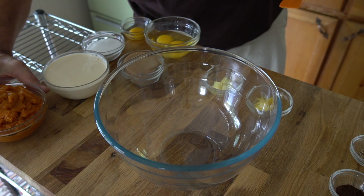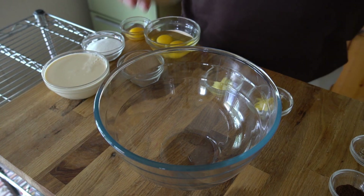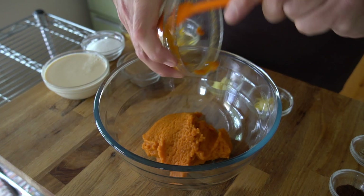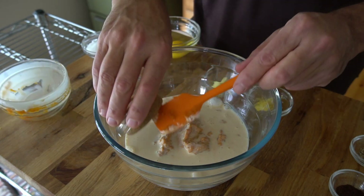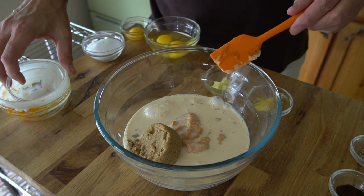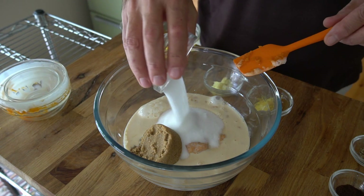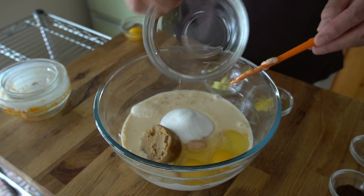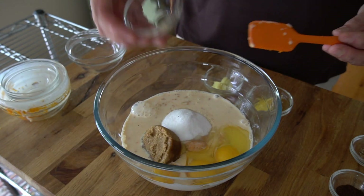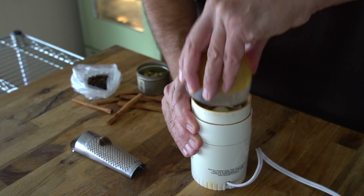Next we're making a mighty tasty pumpkin-flavoured filling. Put everything into one large bowl. Start with one 14-ounce can of pureed pumpkin, a 12-ounce can of evaporated milk, half a cup of dark brown sugar, a third of a cup of granulated sugar, then two eggs plus one additional egg yolk. Now a pro tip for the spices: grind them fresh.